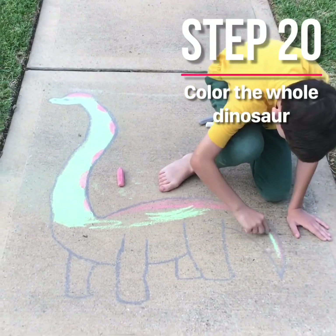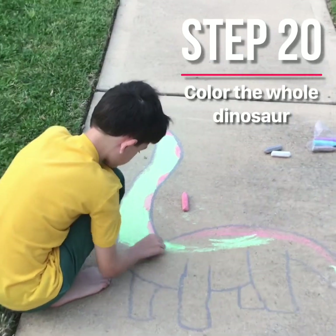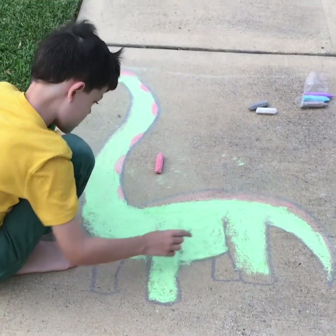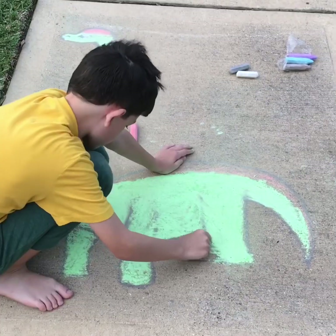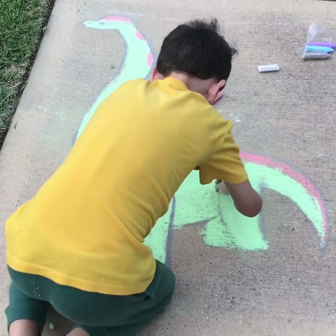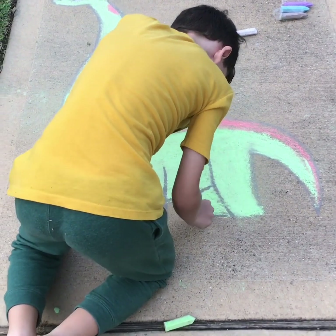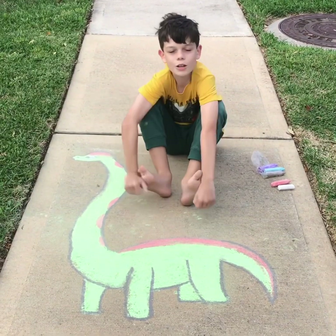Let's go. Bye. And that's how you draw a dinosaur.